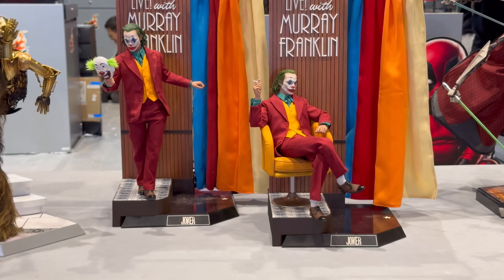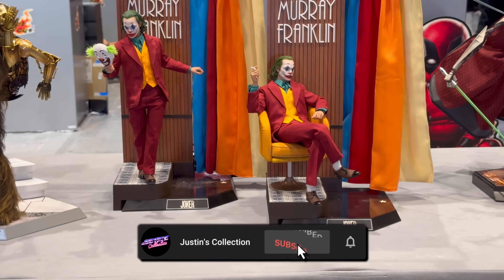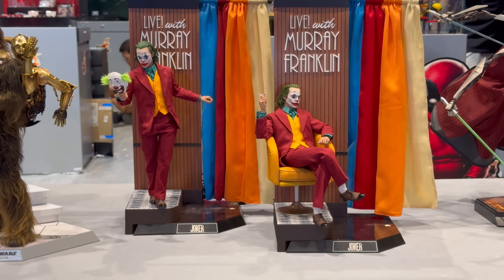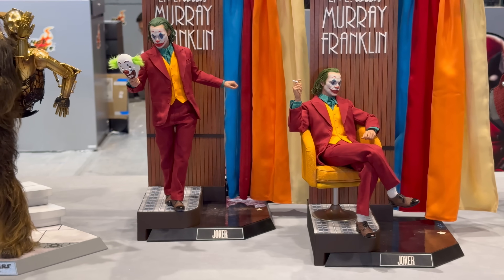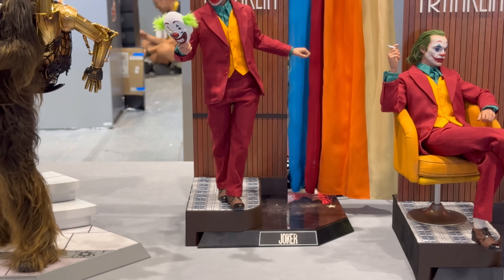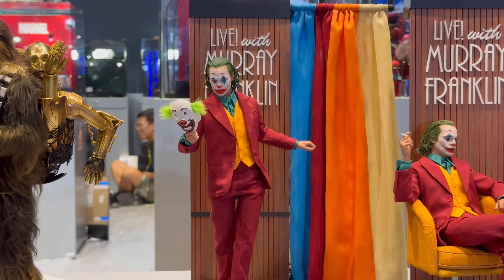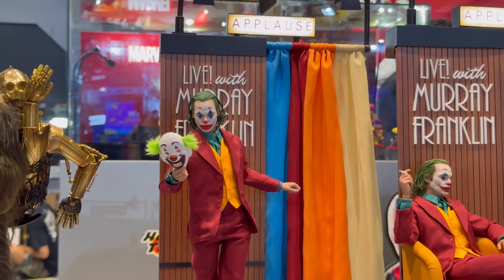Hello ladies and gentlemen and welcome back to my channel for another Hot Toys ACGHK figure preview video. I want to say a massive thank you to Ryan Kirkwood for coming out with me in person to the convention and for snapping these gorgeous hi-res pictures along with these intro videos. Show Ryan some love in the comments below because without him this series literally would not be possible.